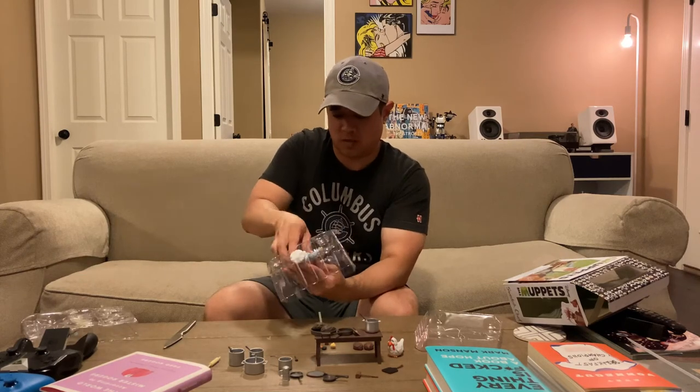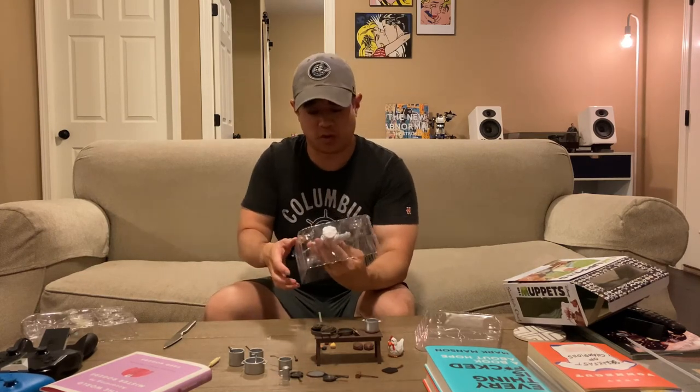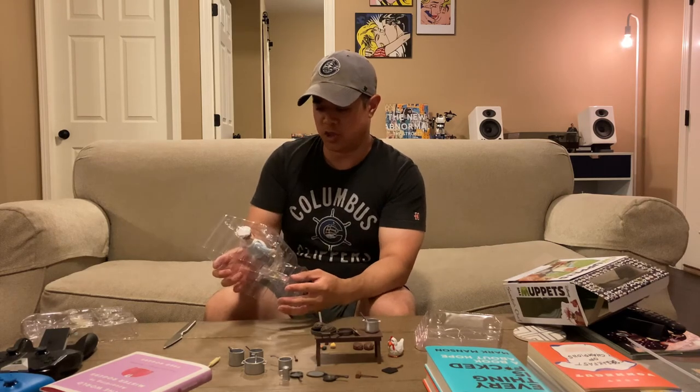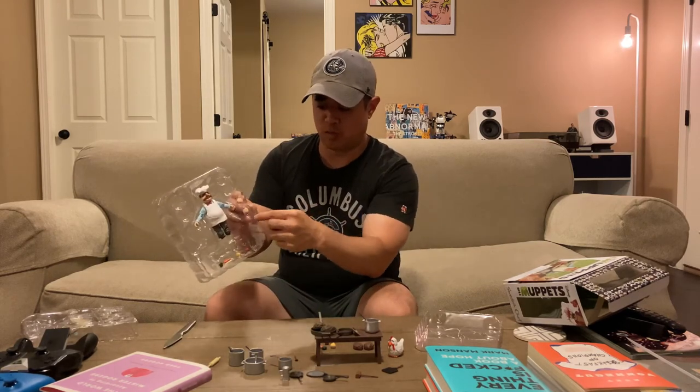That's why we always bring a knife. I'm not going to force you guys to watch me fumble around with this. Let's go in for the close-up and we'll talk about the points of articulation with Mr. Swedish Chef. He also comes with a pair of interchangeable hands.